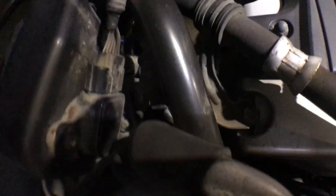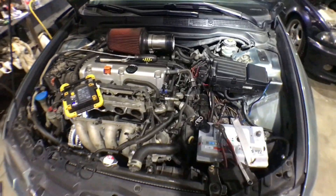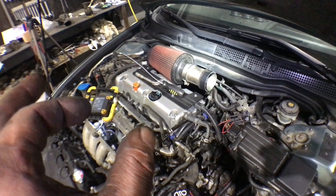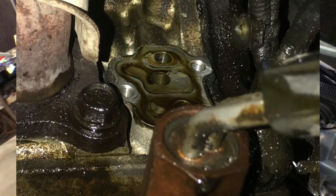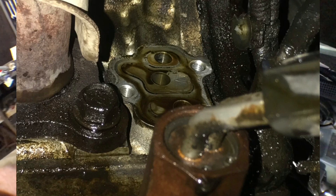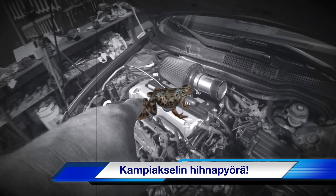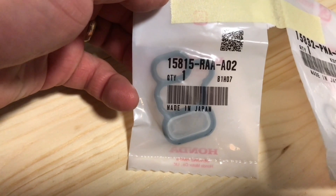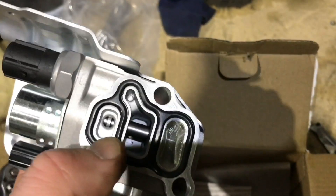There is also a valve with a solenoid, and then there is a harness for four or six bolts. The 4th version applies to the 1.5cc. It has gone to more of the 4th, and now the 4th is right here.